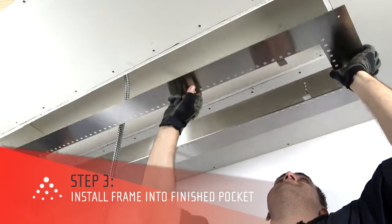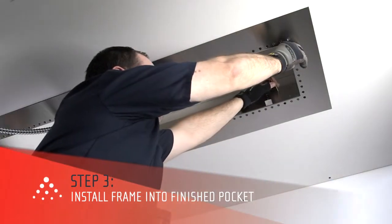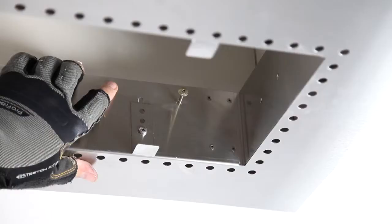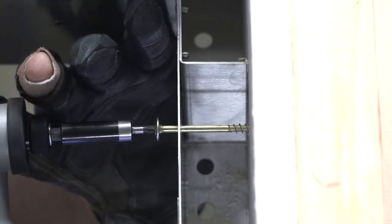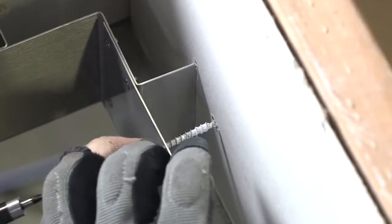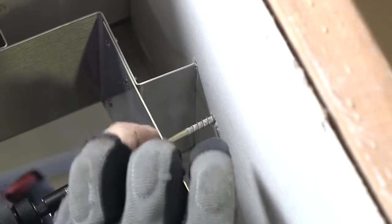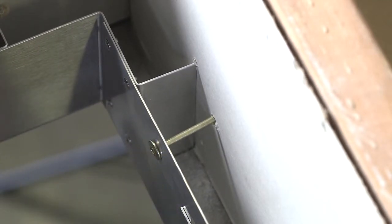Infratech offers two suggestions for attaching the flush mount frame into the fire retardant pocket. One method is to drill through the internal flanges and secure it to the inside of the pocket with wood screws that are a minimum of 2½ inches. If you're not covering the frame, this method will give the frame the cleanest look. It is important to take care not to over-tighten the screws, which could cause the frame to buckle.